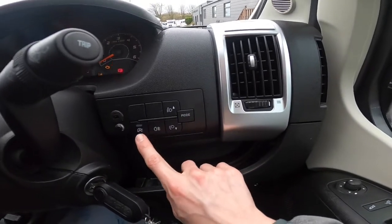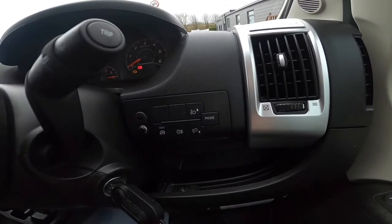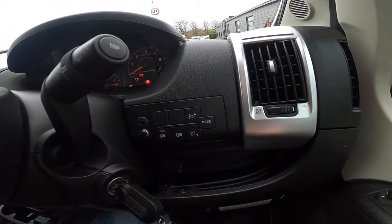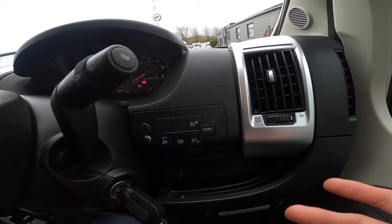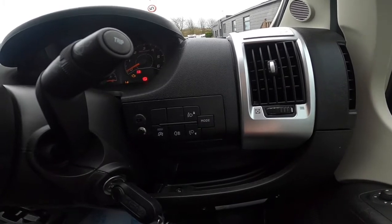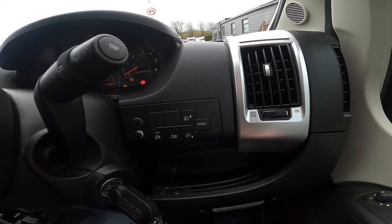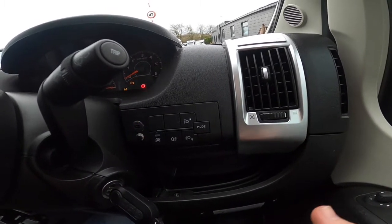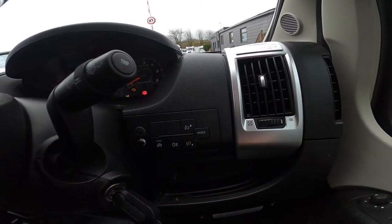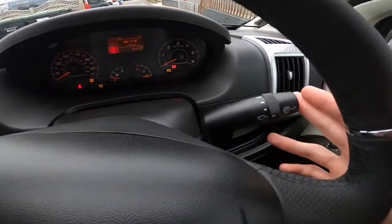You've got headlight adjustment, rear fogs, and this is how to turn your auto start-stop off. It all depends on what you're using — whether you've got the heating system on, the air con, or if the battery is a little low and needs a run to charge back up. The start-stop will only work when the vehicle is at optimum temperature, the battery is at full charge, and there aren't various appliances on in the cab.